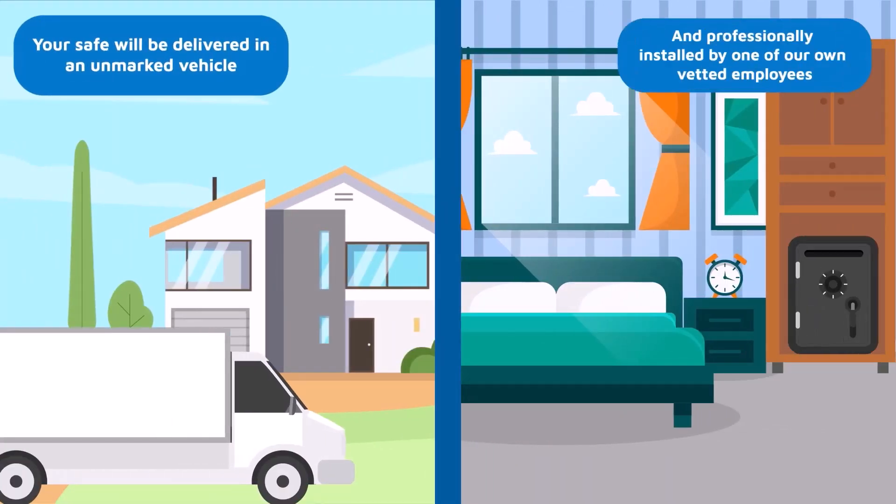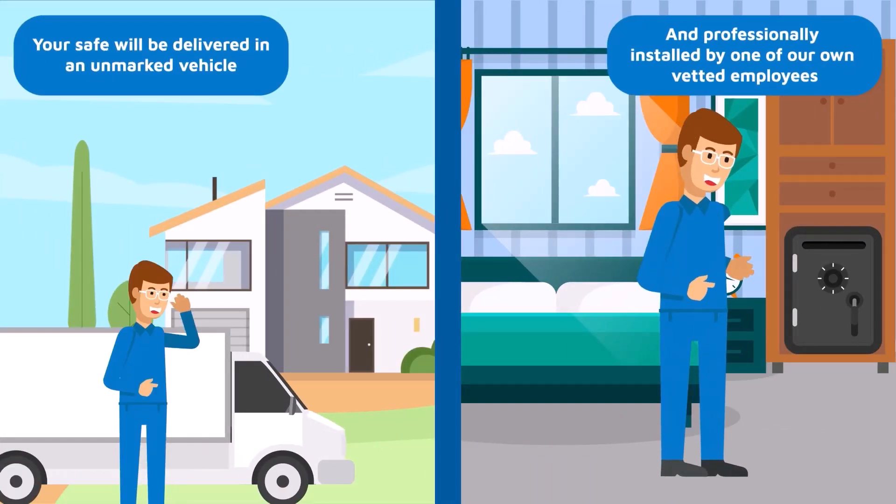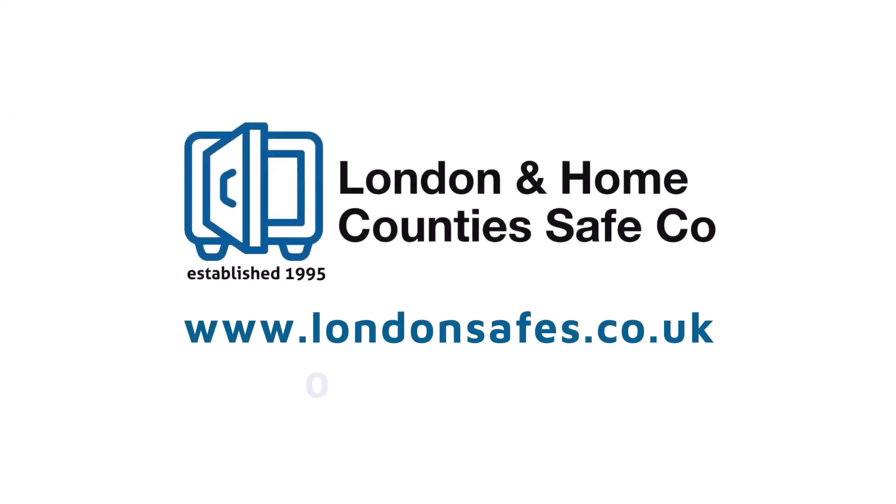Your safe will be delivered and professionally installed by one of our own vetted employees, who will arrive in an unmarked vehicle. Get in touch online or call us on 0800 711 7892.